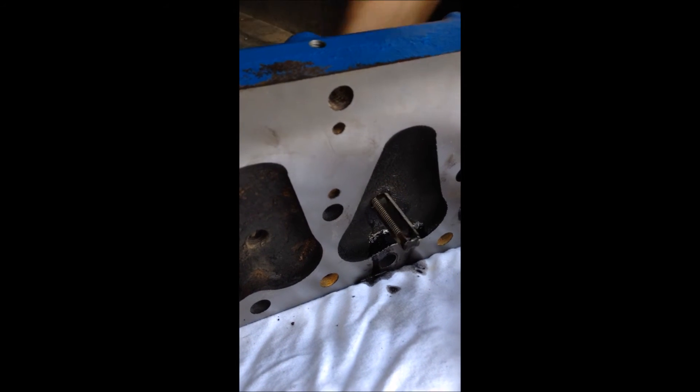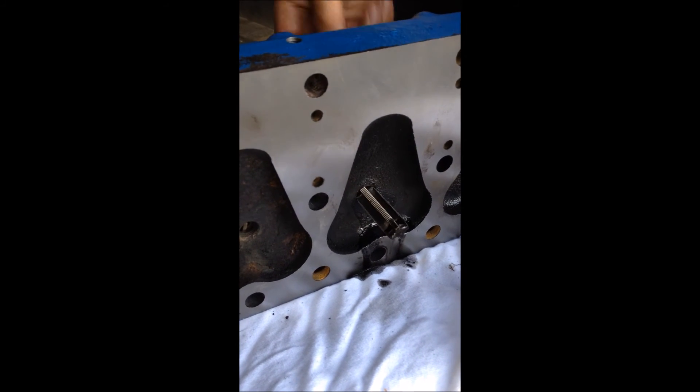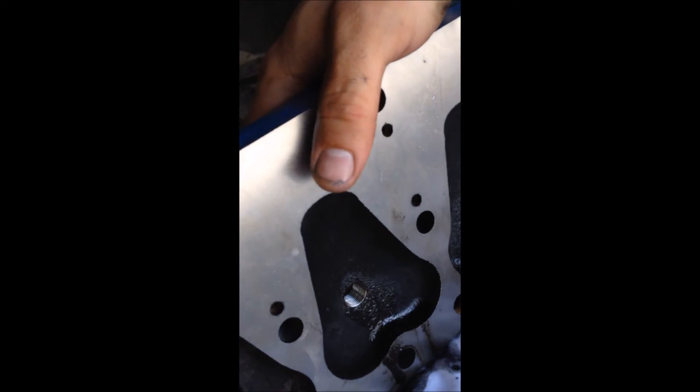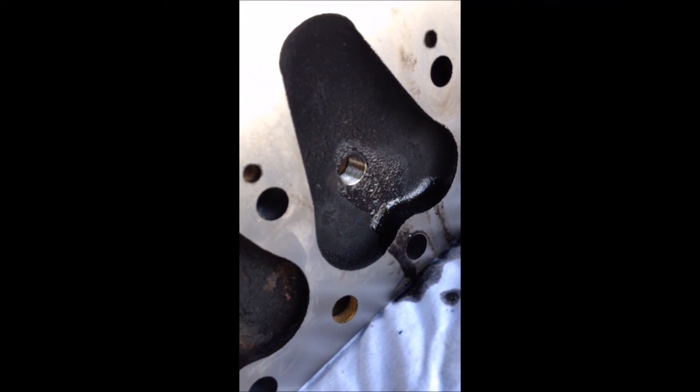There we go — look at that beauty. Just run the new spark plug in. And that's what it looked like before you started — what a difference.